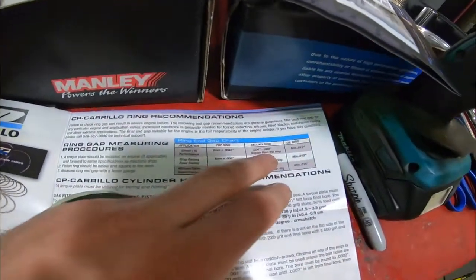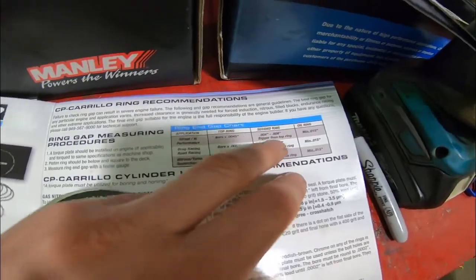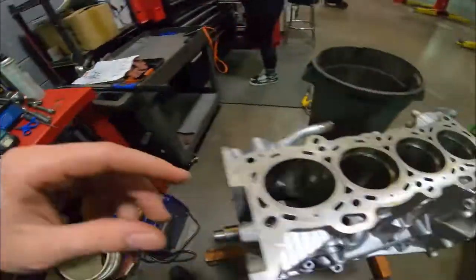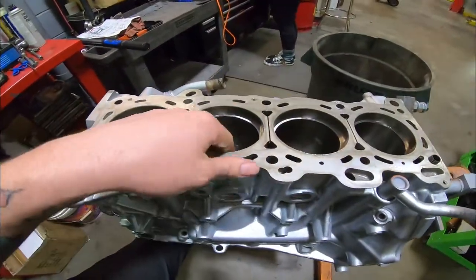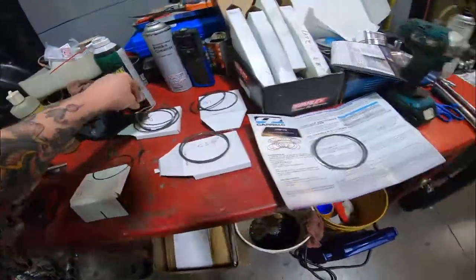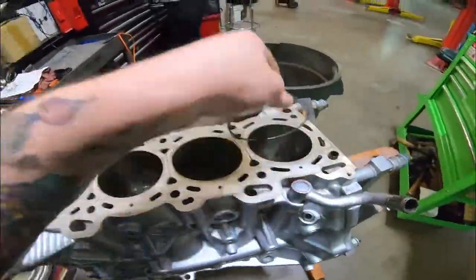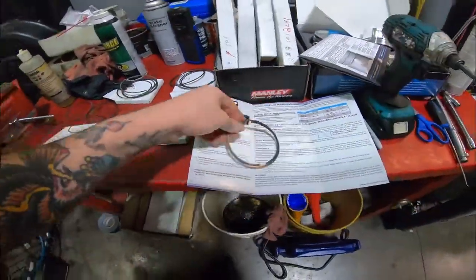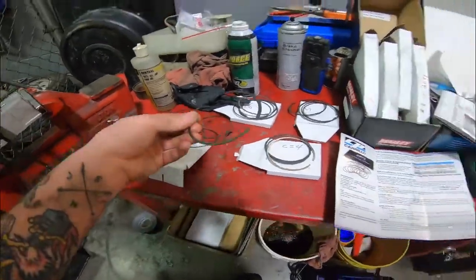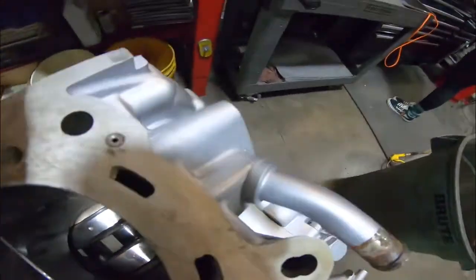For the second ring, it just needs to be 0.004 to 0.008 inches bigger than your top ring gap. Do the same measurement process. Then keep the rings per cylinder — you've mated them to that cylinder. So cylinder one stays with cylinder one, cylinder two with two, three with three, four with four.